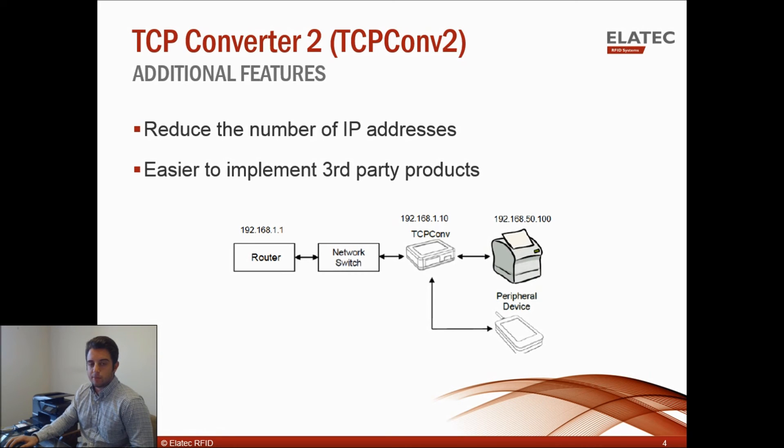It's also easier to implement third-party products. The TCP Converter 2 is Linux-based, so if you're connecting to other Linux-based devices such as a keypad or fingerprint reader, there's no need to install local drivers as the Linux drivers are already provided.